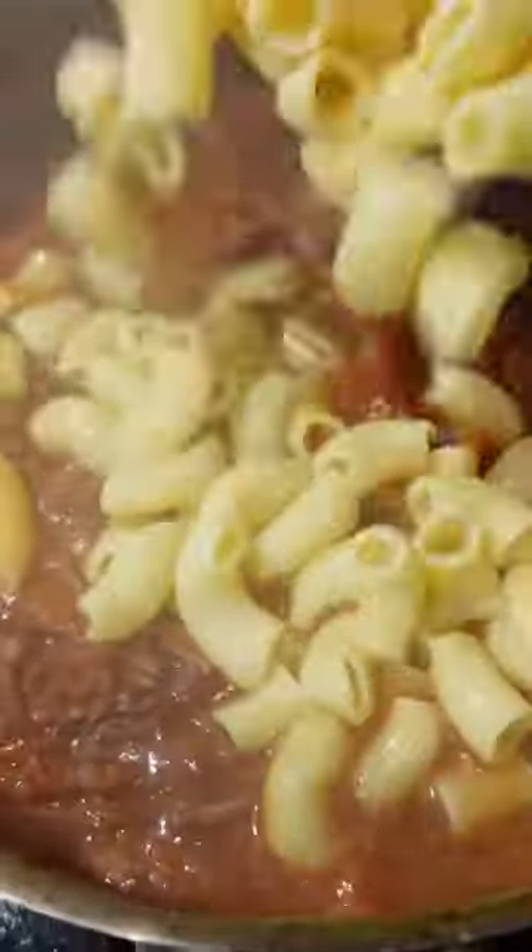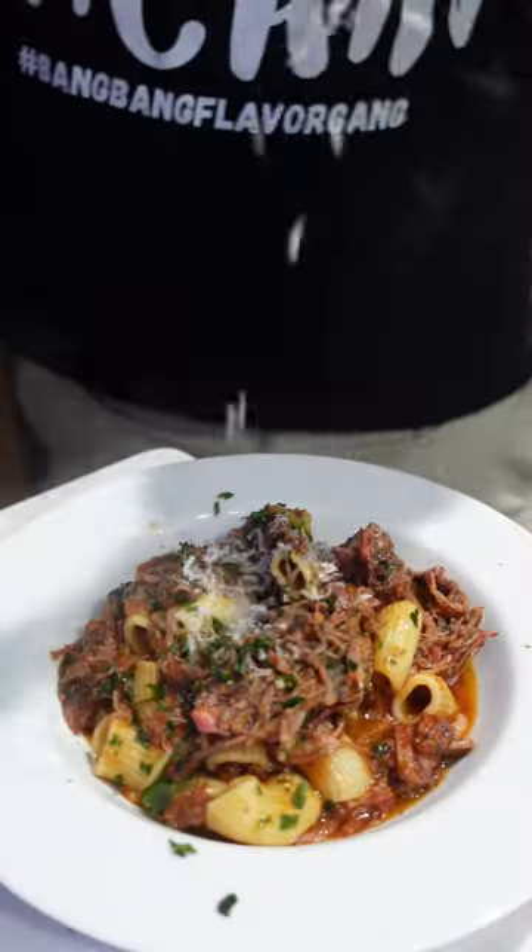Finish your pasta in the pan like a pro — a little pasta water, some rigatoni. And this smells just like mama's cooking, taking me to a magical place.